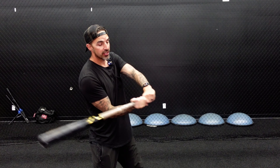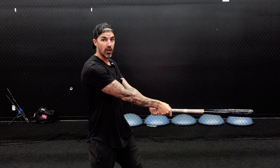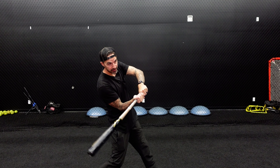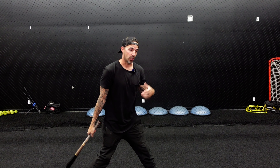Before I get into the drills, the first thing we need to work on is your mindset and your approach. The reason most people roll over a lot is because they're trying to pull everything — catching everything so far out front that their hands have to roll over to reach it, causing a lot of weak ground balls to the pull side. A simple mindset shift that's going to help you hit a lot more line drives back up the middle and gap to gap is to try to hit every single ball to right center. This is an approach we get all of our players to have.